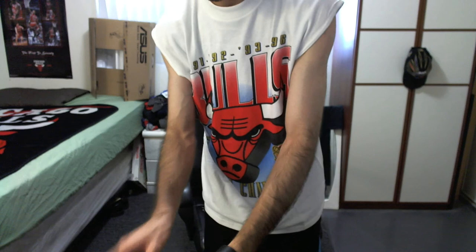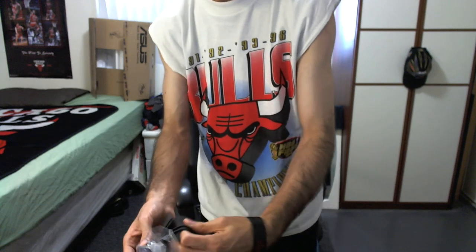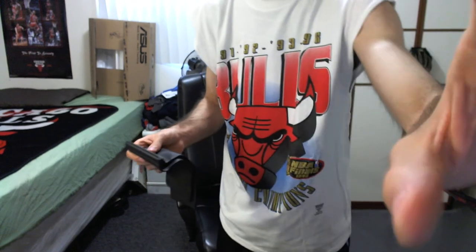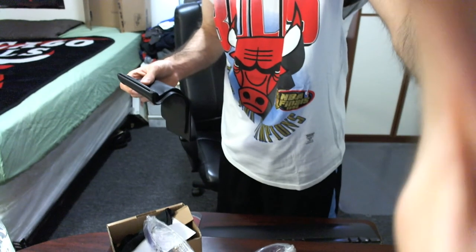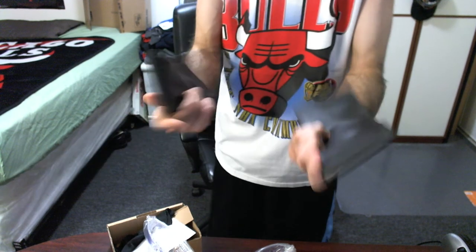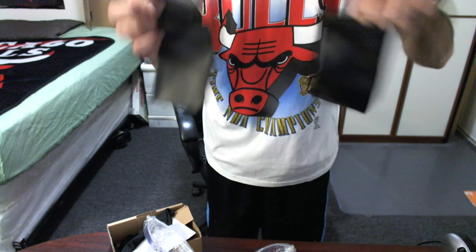Got these off eBay. Two pair. Let me put the cam down so you guys can see. These are the leather covers for the sunglasses, both of them.